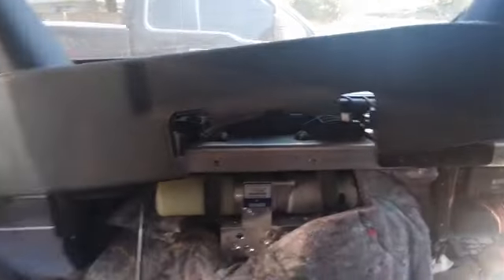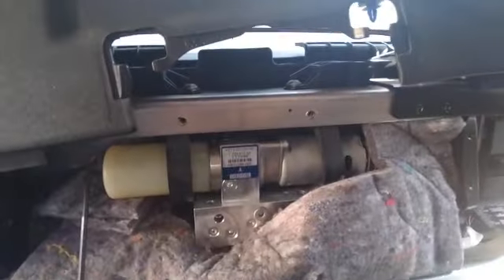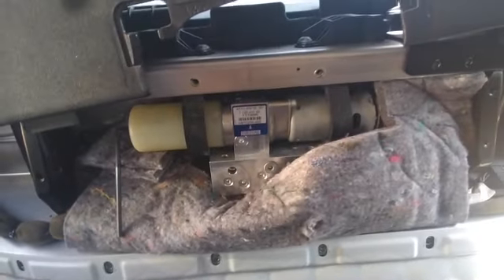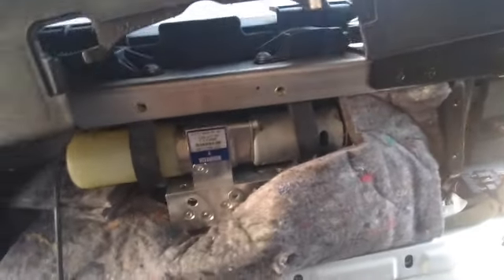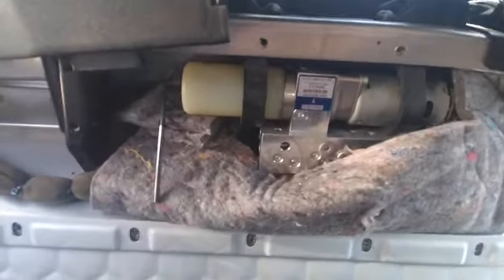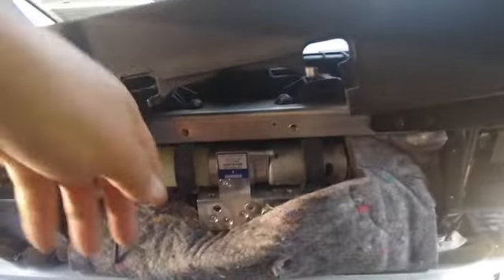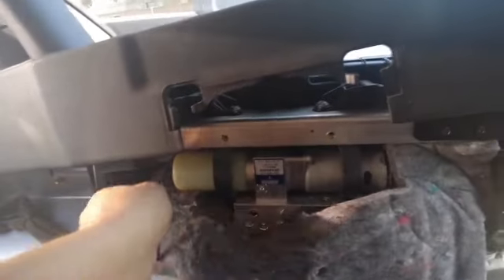After we took all the paneling and everything off — and we didn't have to open the roof — we finally got to the pump. There are some videos out there that want you to remove the pump, but we're not going to do that here. We're just going to leave it in there.